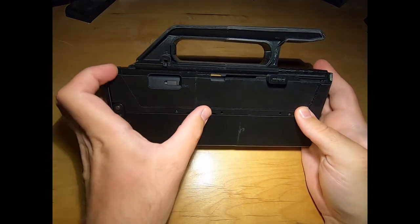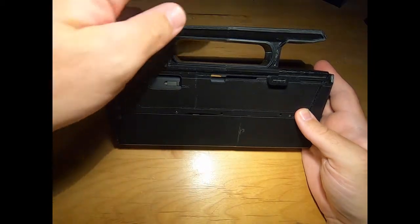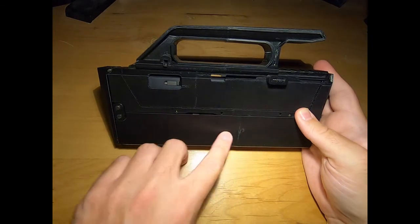I 3D printed this on my smaller printer, so I printed the sections and glued them together — the grip, the top cover, the lower, and the back.